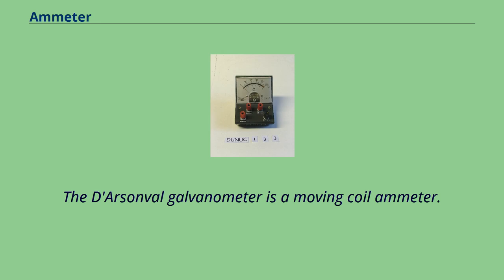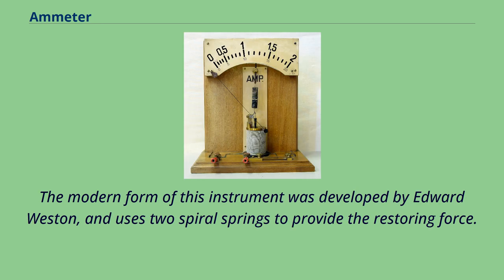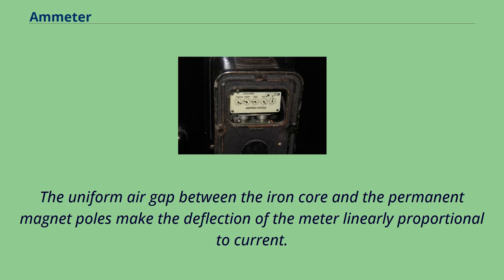The D'Arsonval galvanometer is a moving coil ammeter. It uses magnetic deflection, where current passing through a coil placed in the magnetic field of a permanent magnet causes the coil to move. The modern form of this instrument was developed by Edward Weston, and uses two spiral springs to provide the restoring force. The uniform air gap between the iron core and the permanent magnet poles makes the deflection of the meter linearly proportional to current.